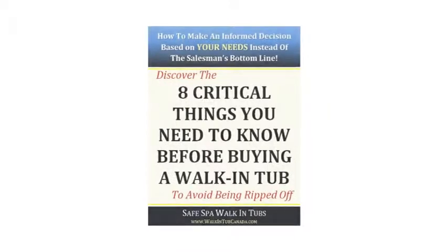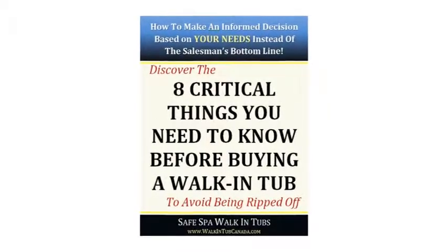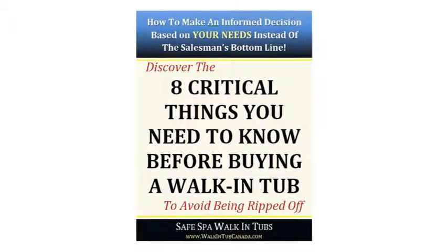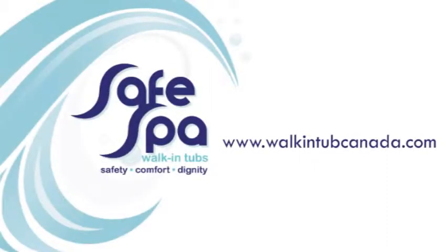If you found this information helpful, make sure to get our free guide called '8 Critical Things You Need to Know Before Buying a Walk-In Tub.' It contains our best tips for saving money and choosing the best product for your needs. Just go to www.walkintubcanada.com. See you there!